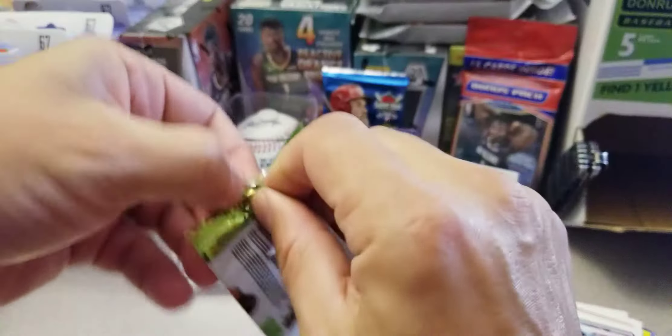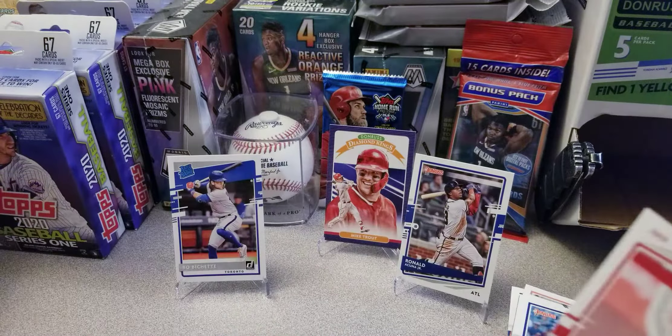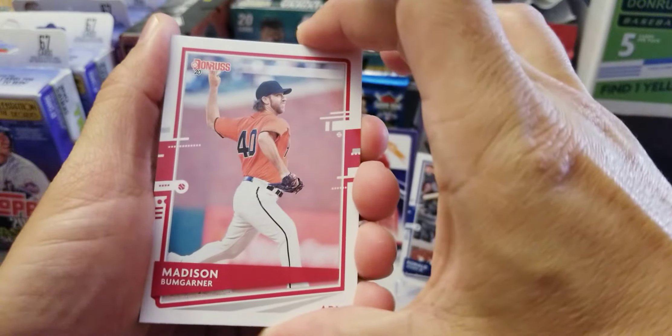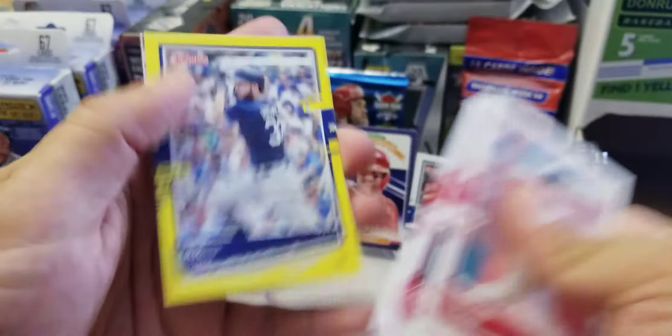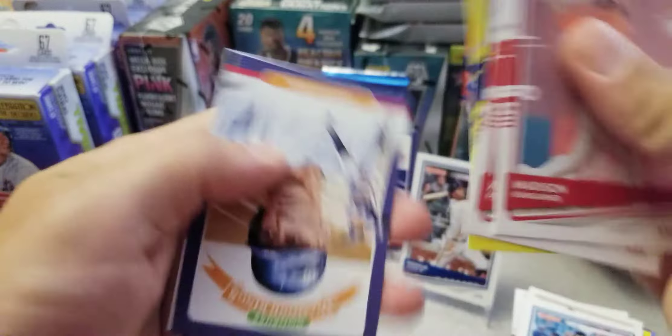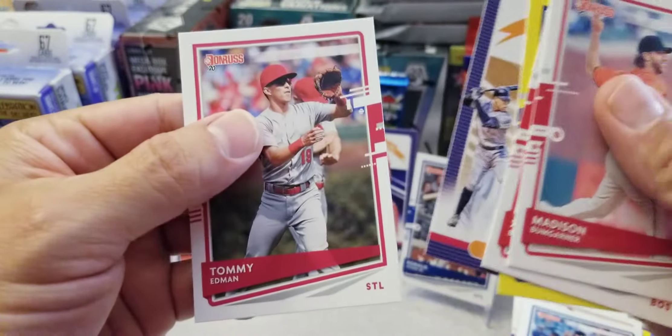Two packs left guys, you guys can go on and enjoy the rest of your night, spend time with your family. Bogaerts, Eric Hosmer yellow parallel, Aaron Judge Diamond Kings, Tommy Edman.